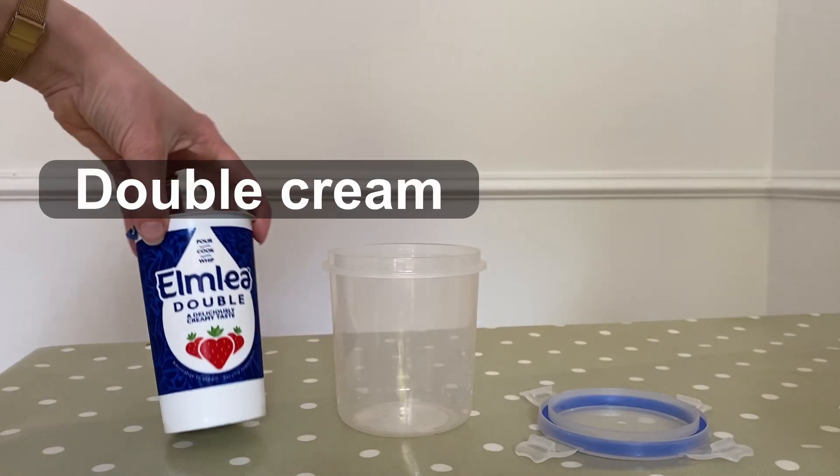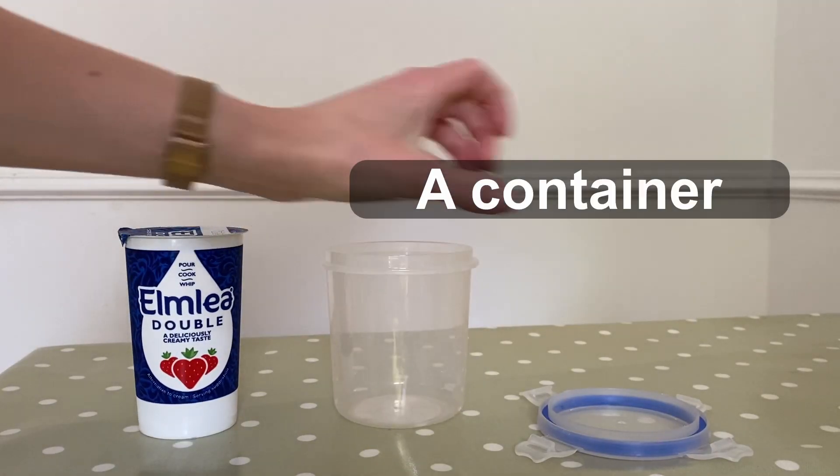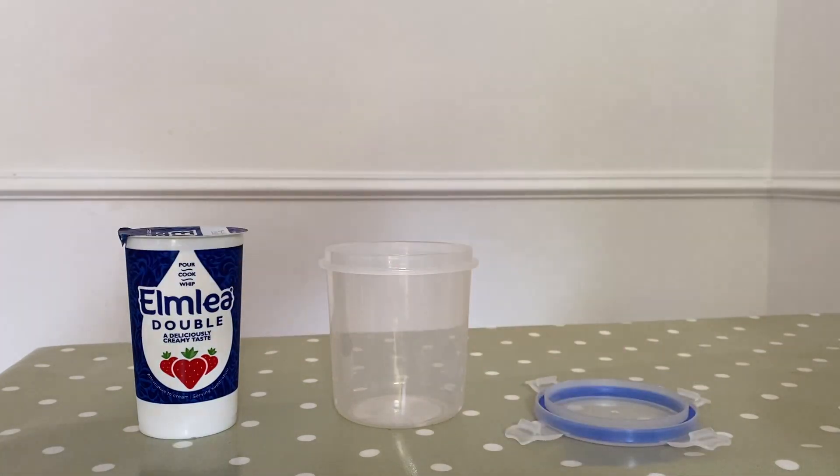For this experiment we need double cream and a container with a lid. Make sure the container lid fits well otherwise you'll make a mess. I find jam jars or these click-lock containers work well. Make sure you wash your hands before you start and the container is clean.